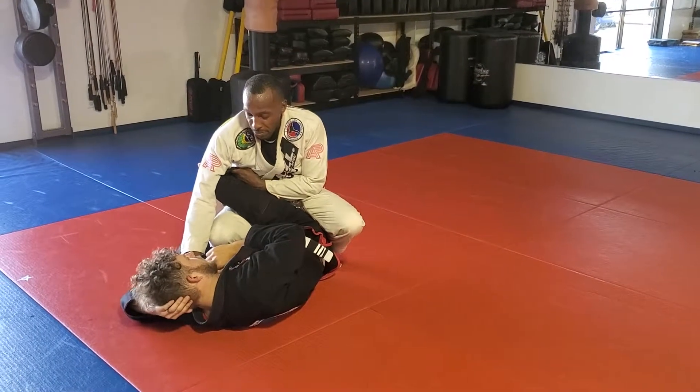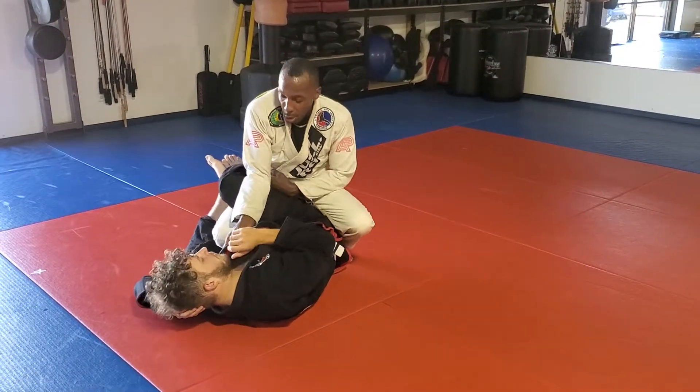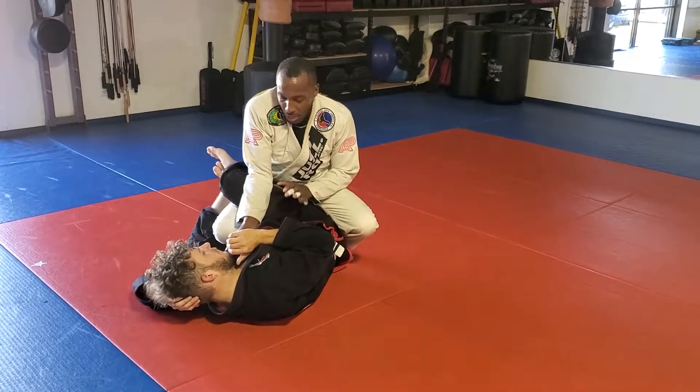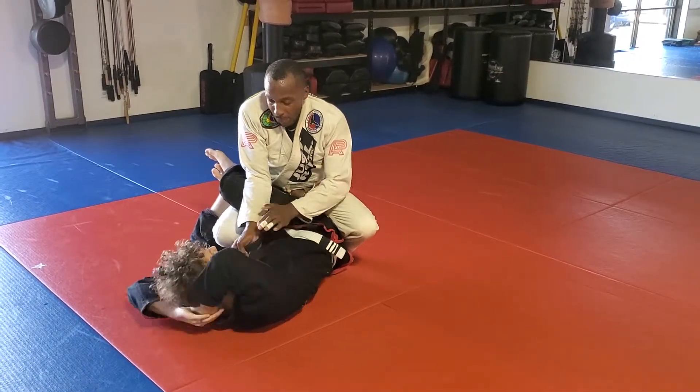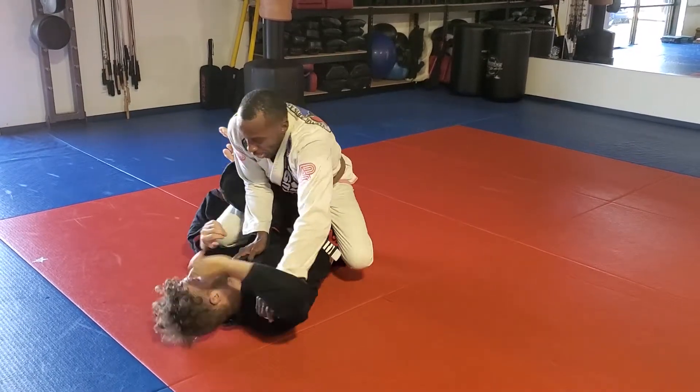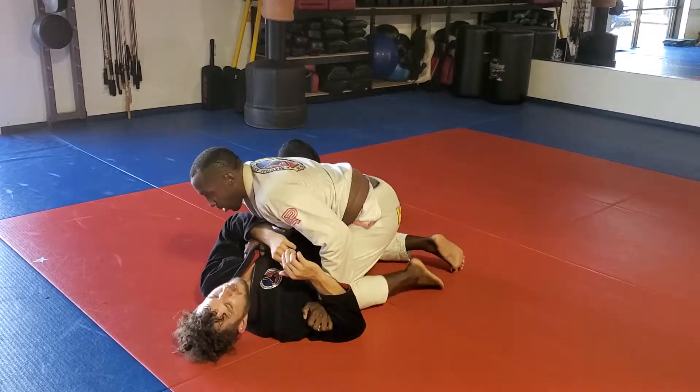Now I'm going to bring my elbow over the knee. If I want to get the guard pass, I'm going to just push his shoulder down so he can't turtle and come around to side control.